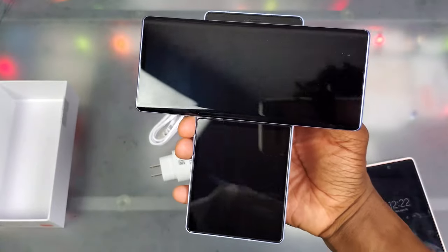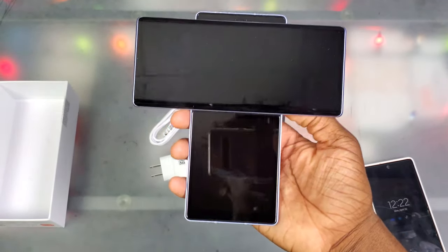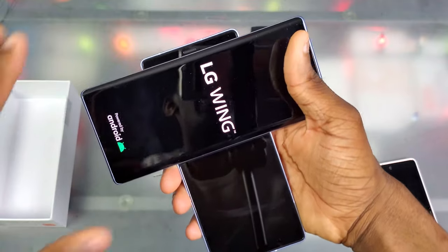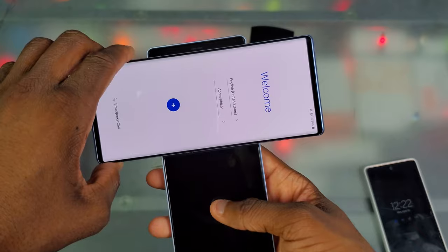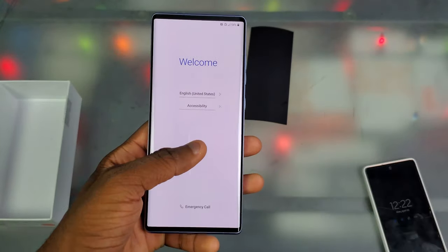Let's hit that power button and see if we got some juice in here. It just vibrated — and there we go, LG Wing. We got the T-Mobile logo. So now I guess we wait for this thing to boot up. Alright y'all, we got the LG Wing booted up. I'm going to go through the setup real quick, fast forward through it, and get back to y'all.